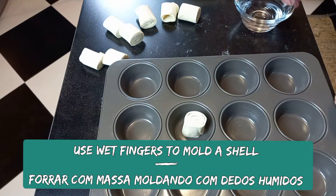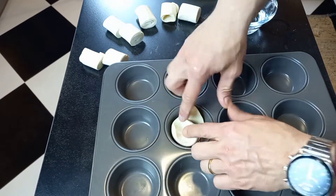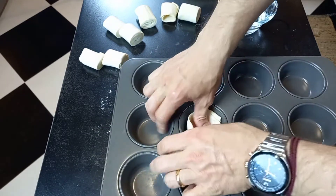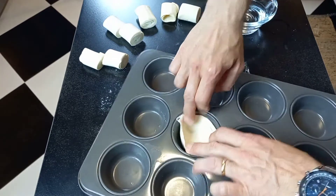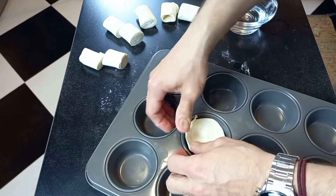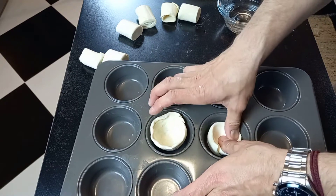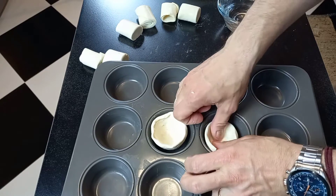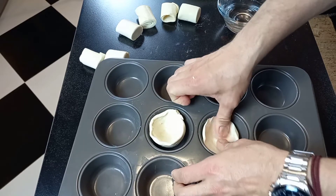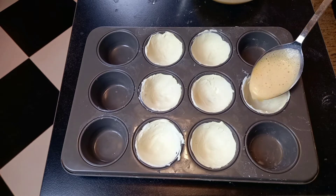Use wet fingers to mold a shell for your tarts. Fill the shells with the custard mixture.